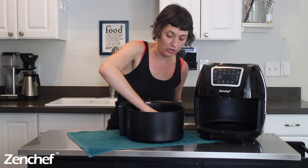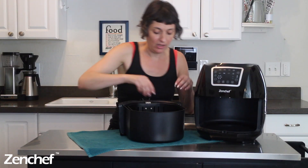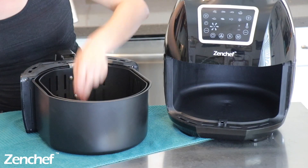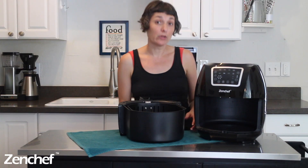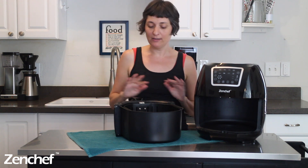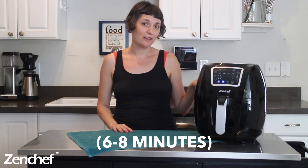As you flip these, be so careful — it is really easy to burn yourself because the sides of this basket are a little bit high. You may be wondering why I say to flip rather than shake like I usually do in my air fryer recipes. With these it's really important to flip because you want them to brown evenly on both sides. It took me less than a minute to flip them all — it really makes a big difference. I tried doing them without flipping, and I tried doing them with just a gentle shake, but neither situation turned out very well. So we're just going to put them back in for another six minutes and then they'll be ready to eat.